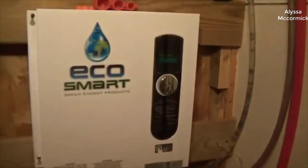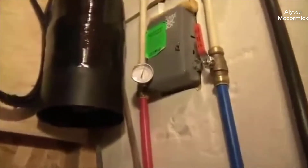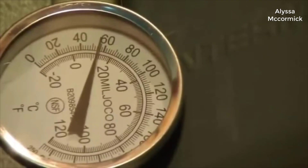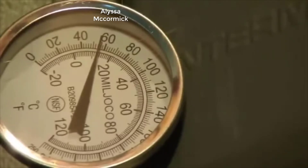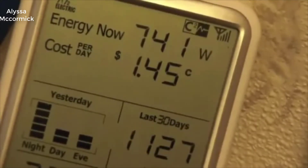My water heater had gone out and I was looking for a new one. I'd always wanted a tankless one but they were always much more expensive — $800 to $1,000 easy. I noticed that the prices on these things have dropped a ton in the last two or three years. After doing quite a bit of research for weeks, asking around on different forums and Reddit, I concluded that tankless is definitely the way to go. There's absolutely no reason to get a tanked water heater anymore.